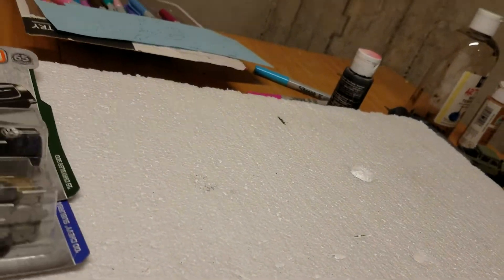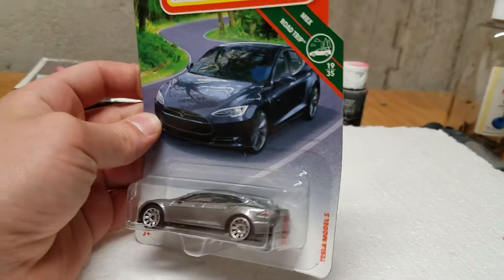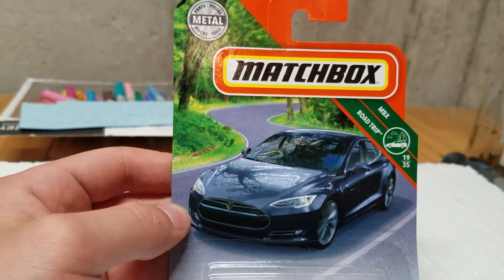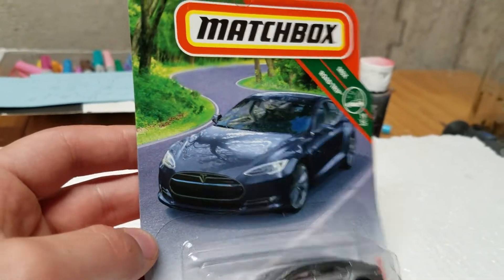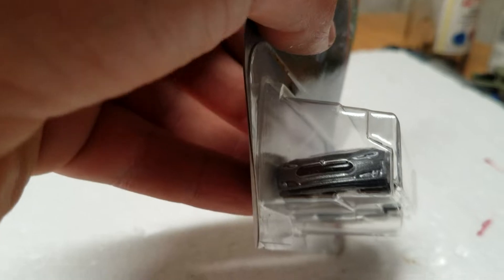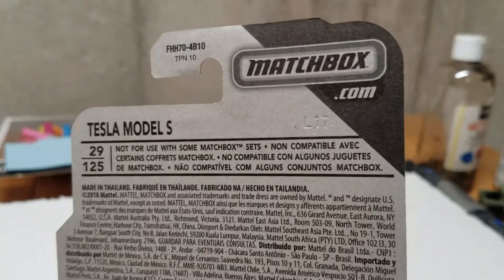We got two more Matchbox here. We got a dark grey Tesla Model S — there's the new card, that's what I'm talking about. I don't know what cars are getting the new card, if it's only select cars. The rest of them are just getting the basic card. But it looks pretty nice. We got the Tesla on Matchbox Road Trip, on a little road like that. The car itself is pretty cool. I saw this one in white last year. So it is L17, so these were all produced in the same time.